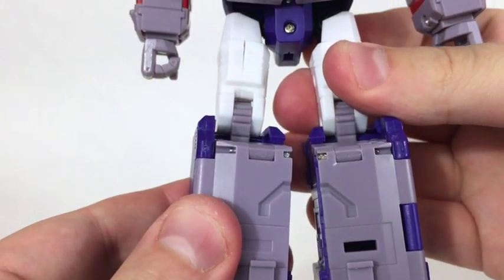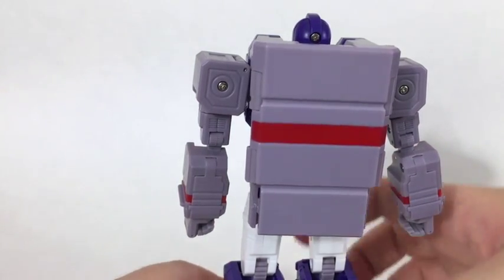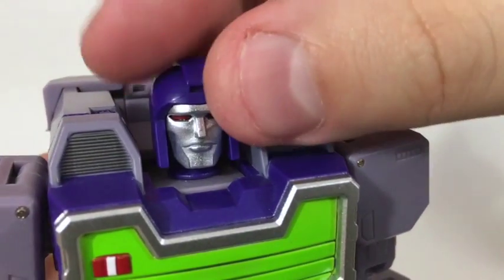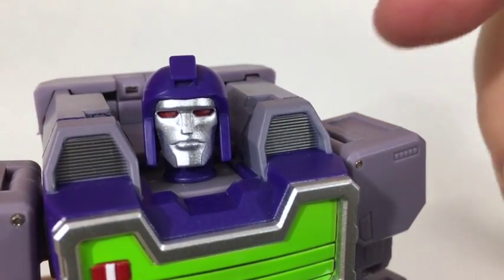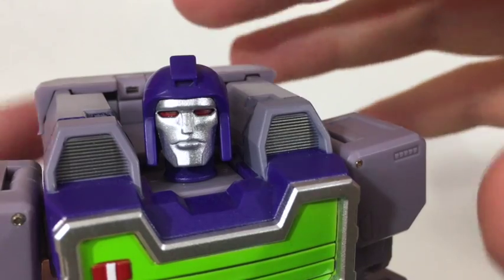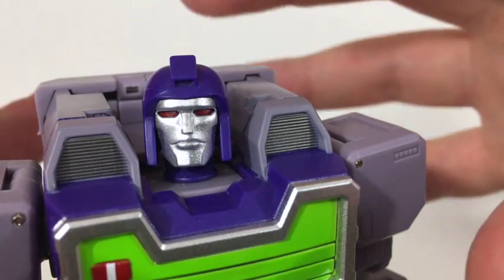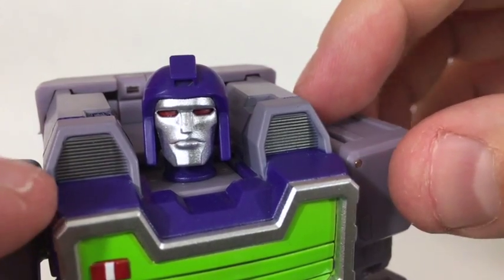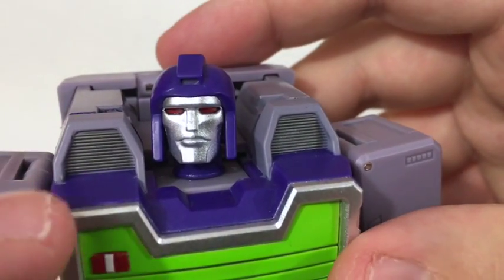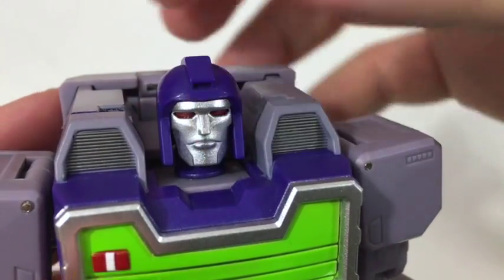On the back, everything tucks away nicely — there's a somewhat unsightly backpack, but you're not going to be looking at them from that side anyway. They all have the same face sculpt: very nice, kind of plain, but I dig it. The helmet is the same overall design as a lot of other third-party figures but it's a little wider and shorter, giving them a slightly stockier looking head which proportionally works a lot better. I really like these little grooves for vents in the shoulders — very hard to see but they look very very nice. These are very cool looking guys.